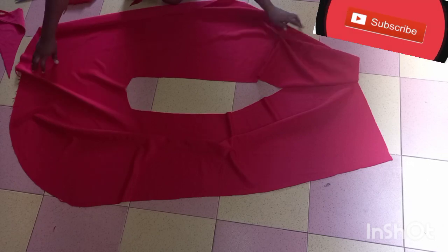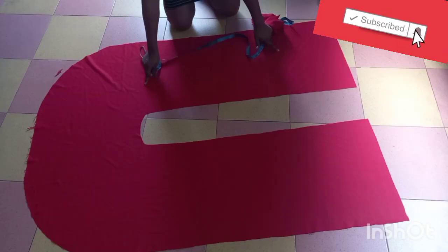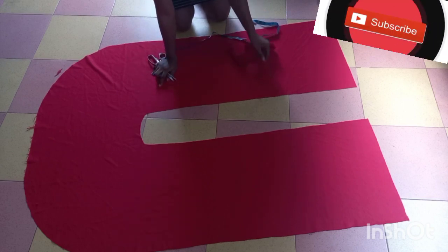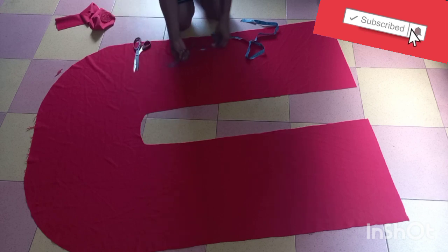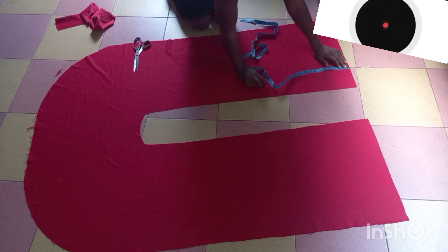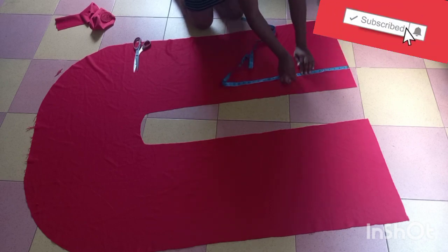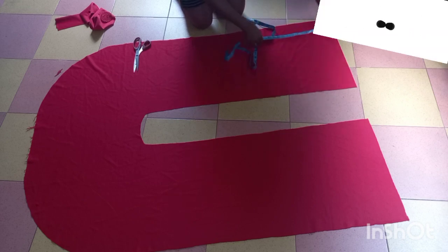We lift the back and we're done with the cuts. We're just going to open it to see how it looks — so this is it. The next thing is to make sure one side of the front is longer than the other. From our style, you can see that one side is longer, so for the shorter side we take away 10 inches — we just mark 10 inches and cut.